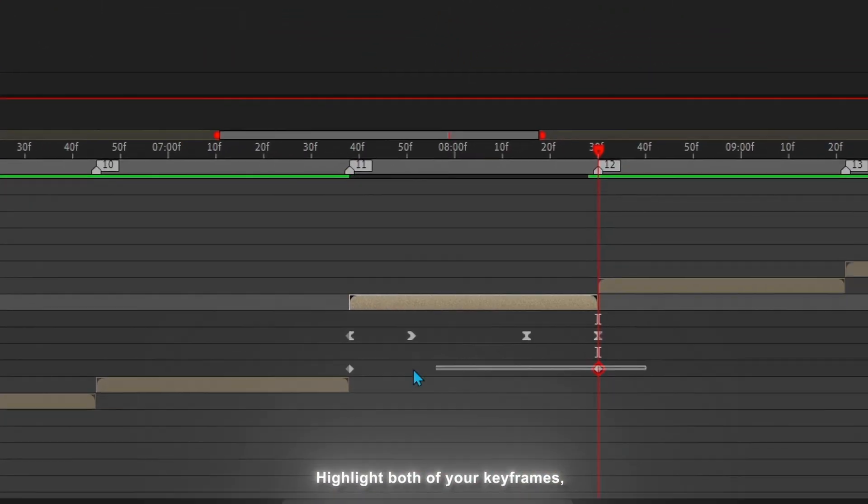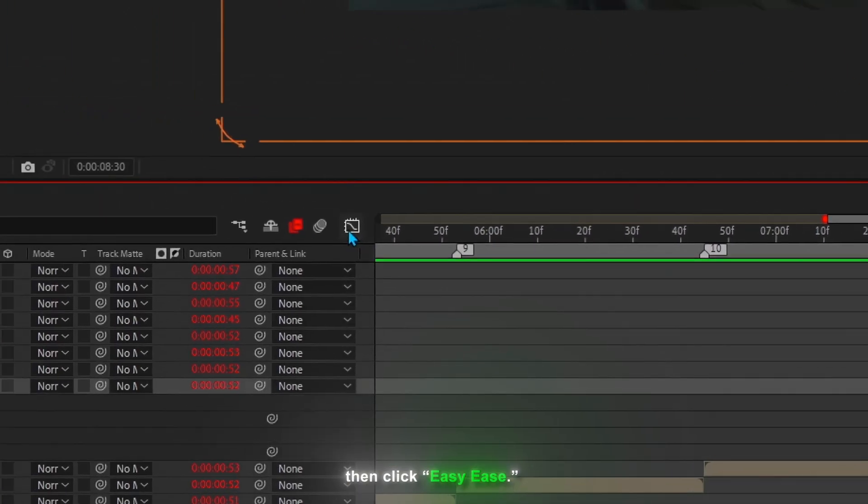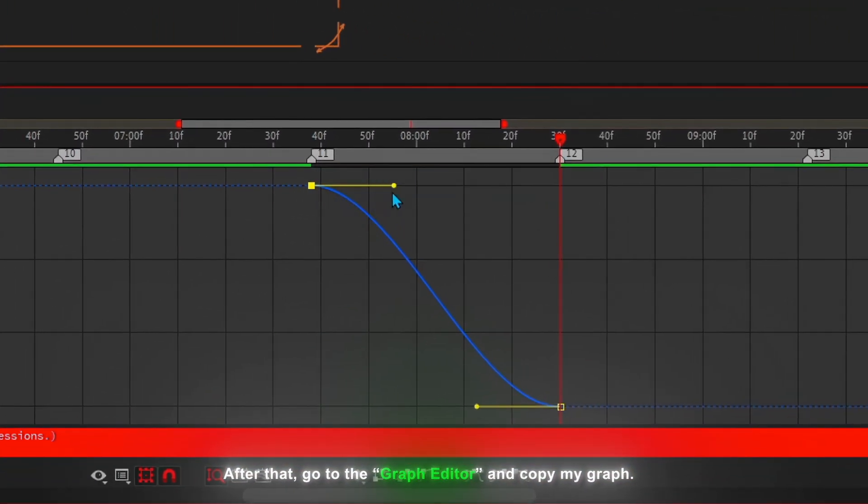Highlight both of your keyframes, then right-click on them to find the keyframe assistant, then click Easy Ease. After that, go to the graph editor and copy my graph.